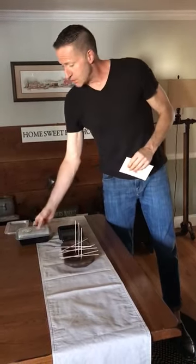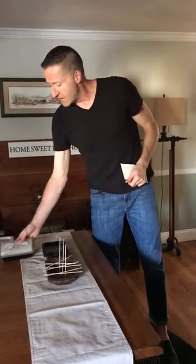Now the wax itself, which will appear like this for the three wick, you simply put it in the microwave for about two and a half minutes, then check it, stir it a little bit, and let it go for another 30 seconds and you're good to go.